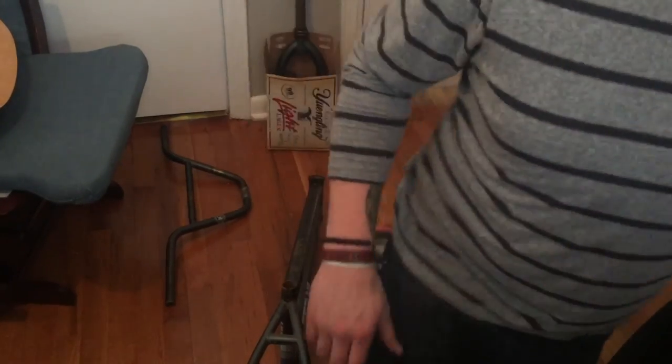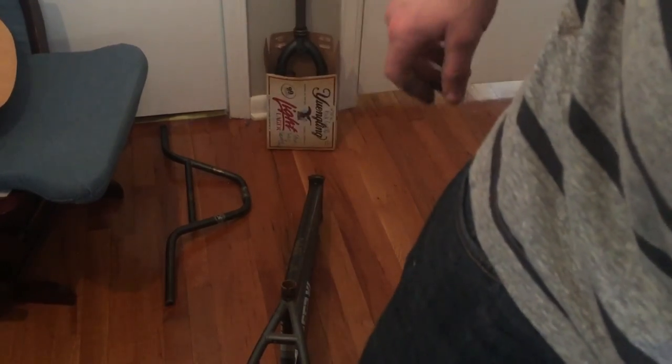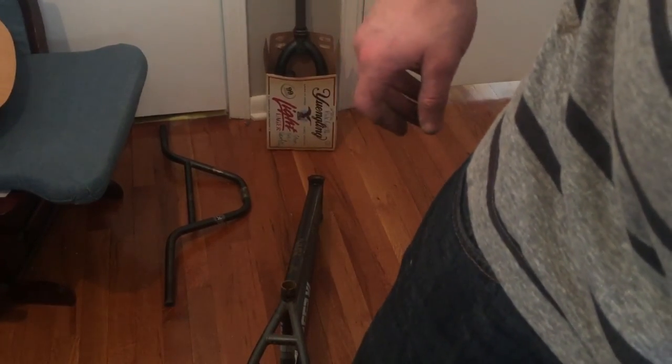And there you go, guys — that's how you take a bike apart. You guys have a good one; I'll catch you on the next one. Thanks for watching Team Hybrid BMX.